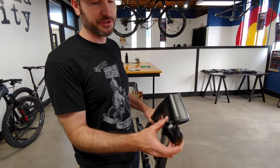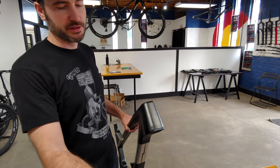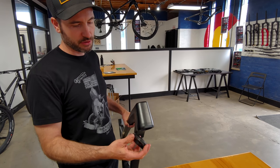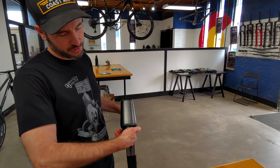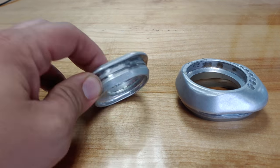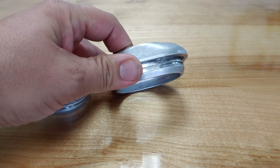We've got two different lower cups. This taller one is for 27.5 wheels, and the shorter one is for 29er front ends, which seem to be all the rage these days. If you're swapping the top headset cup, you swap the bottom one too — you don't even really have to take the fork all the way off. Pretty slick.